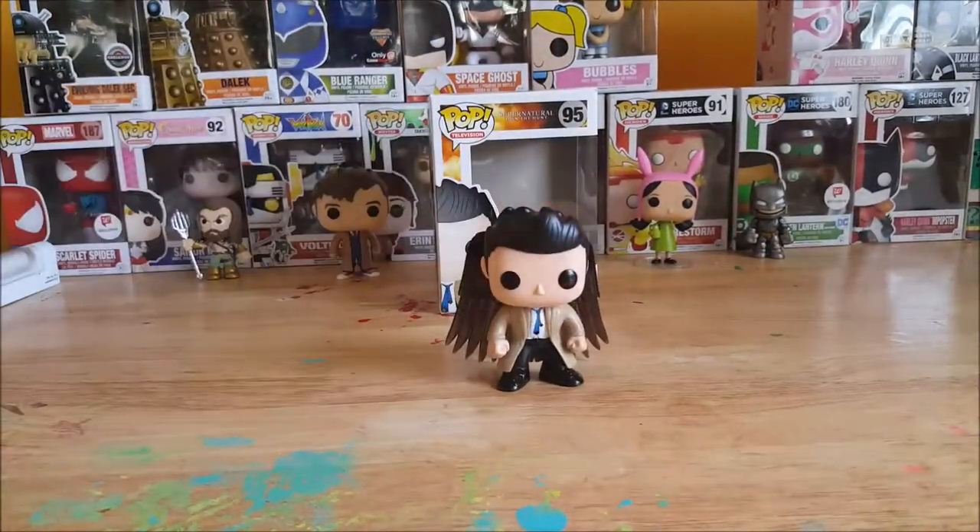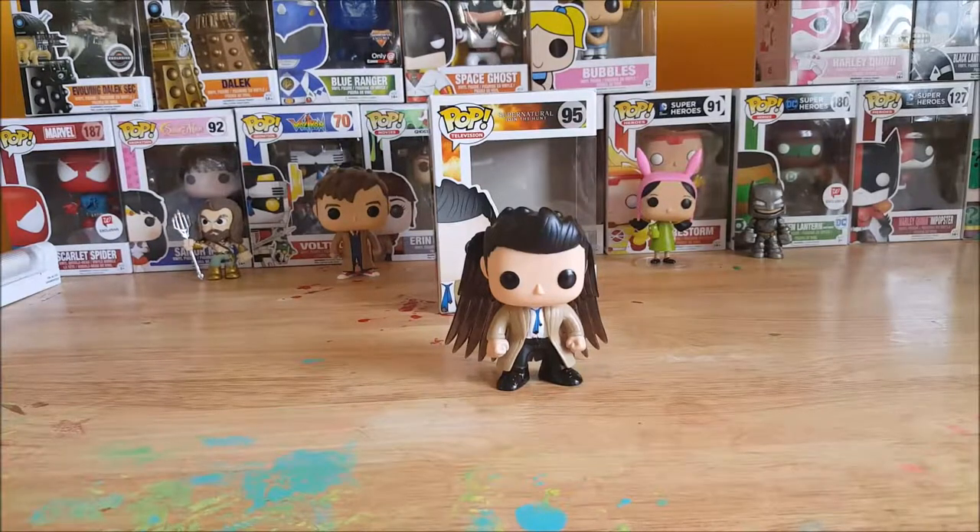As all Supernatural fans know, Castiel is played by Misha Collins, and it's one of my favorite shows on TV — I've watched since the beginning. Currently this season they have to track down the spawn of Lucifer.